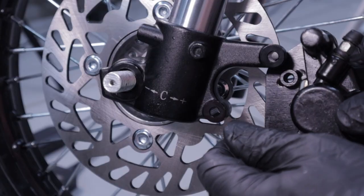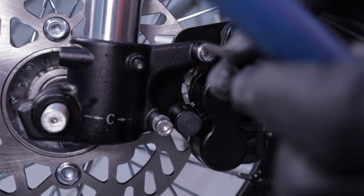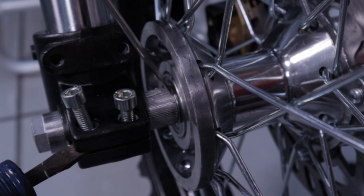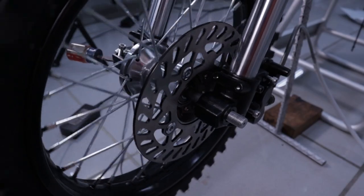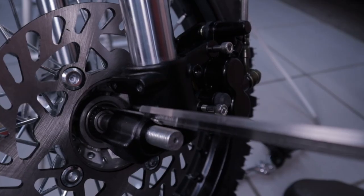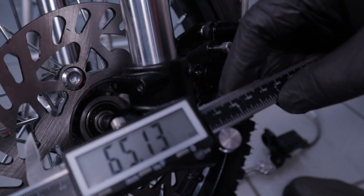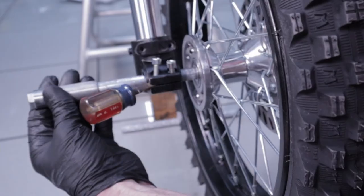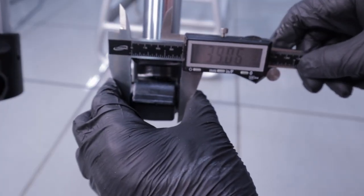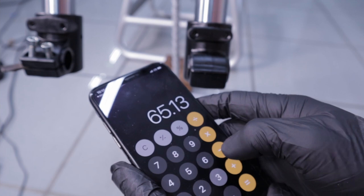Using some 220-grit sandpaper I knocked the edge off and reduced the outside diameter. Next, we need to align the caliper with the disc to determine the width of the spacer we need to make. Loosely install the front caliper, then press the axle shoulder against the bearing to a depth that allows the front wheel to spin freely. Once that's achieved, determine the width of the front spacer: using the caliper, measure the depth from the outer edge of the axle holder to the face of the wheel bearing - which measured 65.13 millimeters. Then remove the front axle and measure the width of the axle holder, which was 39.04 millimeters.